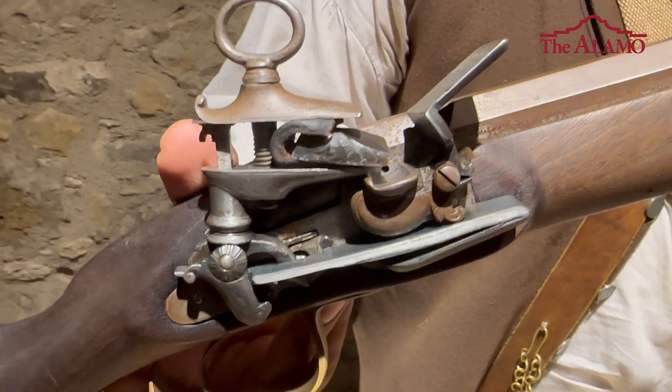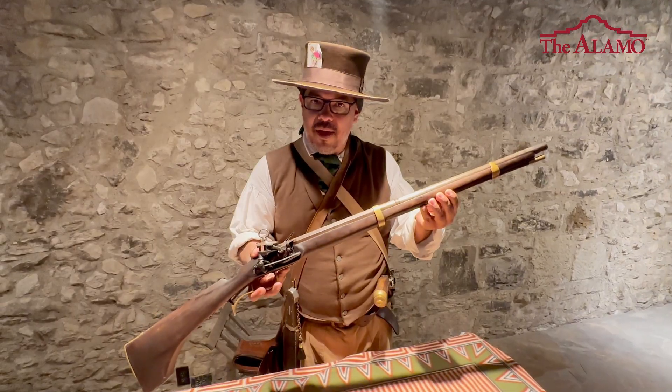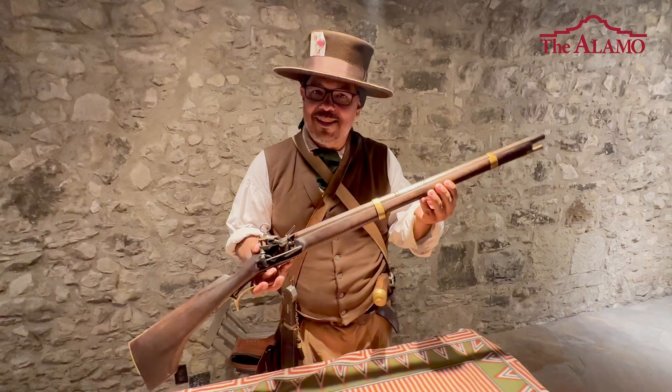It's a 64 caliber smoothbore flintlock escopeta. The escopeta, which is a cavalry weapon, has a range between 60 to 80 yards.